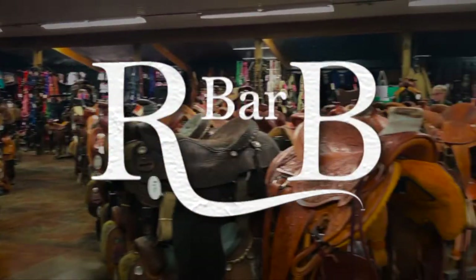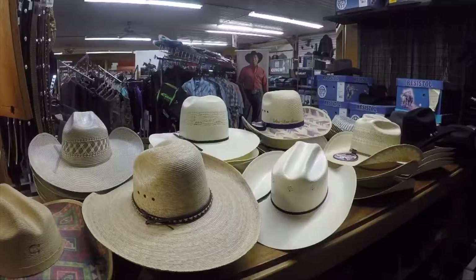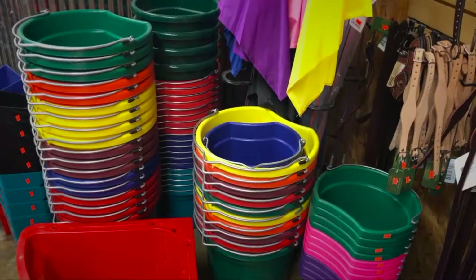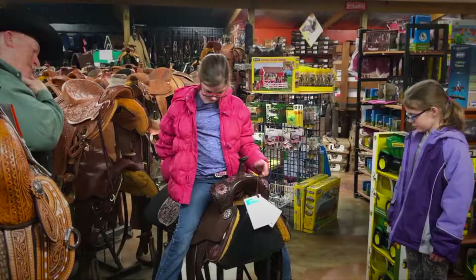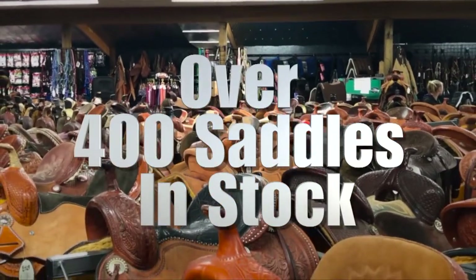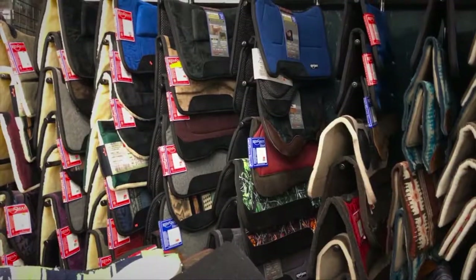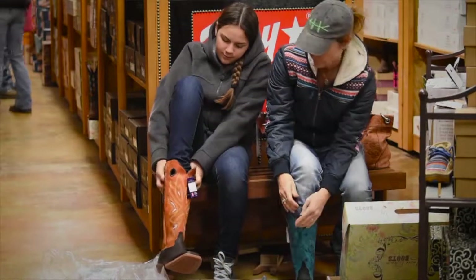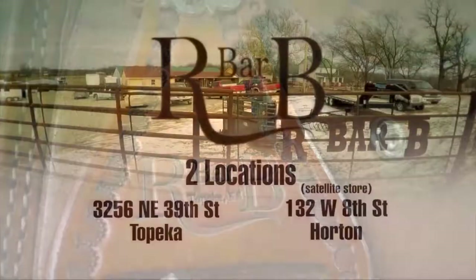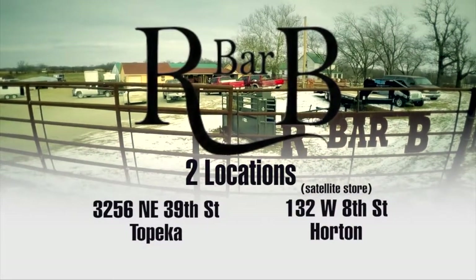Welcome to our western store — over 8,000 square feet with something for everyone in the family. We have boots, belts, hats, jeans, anything you could want to outfit you and your horse. Come visit our line of saddles — 400 plus new and used saddles in stock. We offer tack, grooming supplies, head stalls, breast collars. One mile east of Highway 4 on Northeast 39 — where western is a way of life.